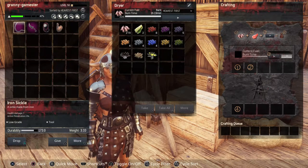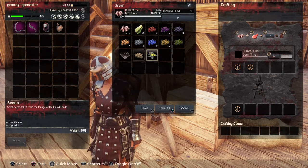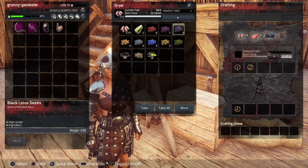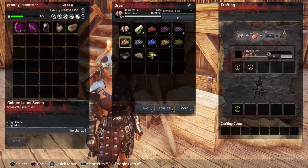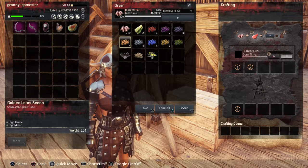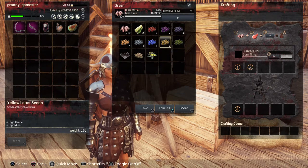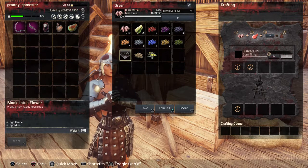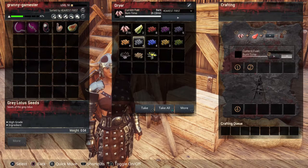If you open this up, you can see I have a lot of berries in here. I have the black lotus flower in here, and from that I will get seeds. For every three plants you put in, you will get one packet of seeds. For the golden lotus plants, I put in 12 and got four packets of seeds. This is very handy because if you live in an area without a lot of aloe plants, you can bring some home, put them in the dryer, get seeds, and plant them in your planters. It's particularly good for the rarer flowers like the black lotus and the golden lotus.